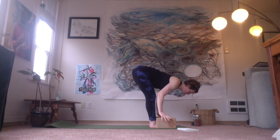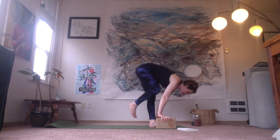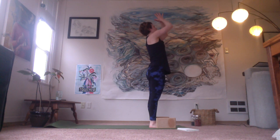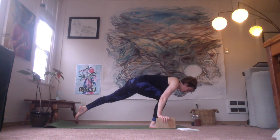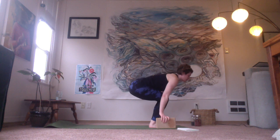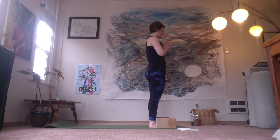Exhale and fold. Right foot back, inhale. Exhale, back foot steps in, fold on your exhale. Inhale, rising. Hands to heart, exhale. And back to that left side — inhale, open. Exhale and fold. Left foot back so it's a big long step back, chest up. And exhale, fold. Inhale, rise to stand. Hands to heart. Take another breath right here — just notice the elevated heart rate, notice the energy moving through your body a little bit differently.